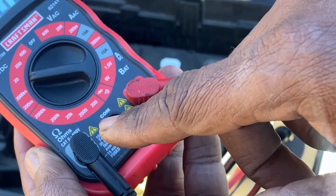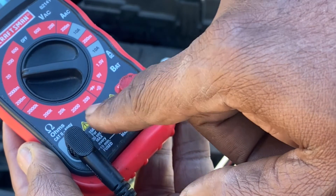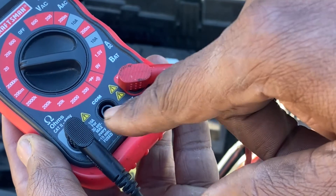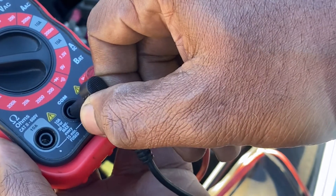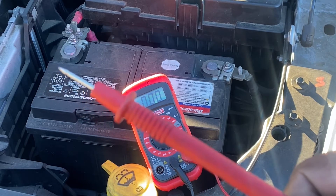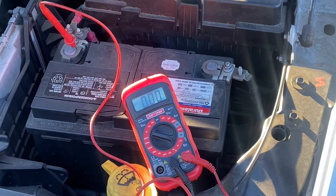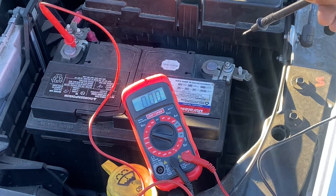We also want to make sure that the negative cable is in the common port — that's this right here where it says C-O-M. That stands for common, and that's simply the grounding or neutral port. So we're going to take this out of this port and put it in the common port. Then we want to take our positive lead and attach it to the positive terminal on the battery, and take our negative lead and attach it to the negative terminal on the battery.